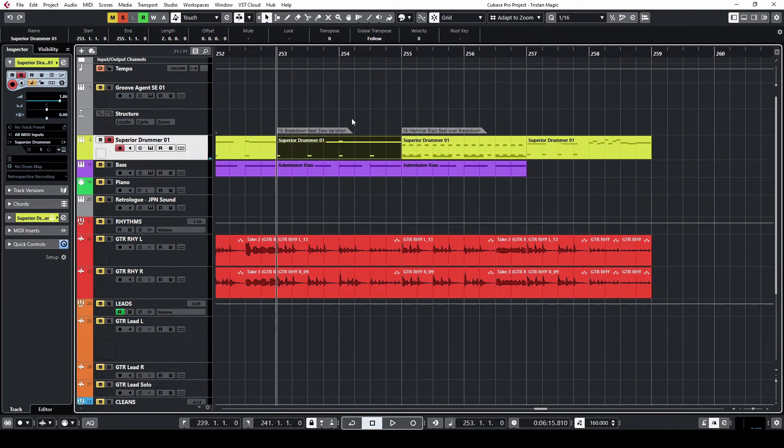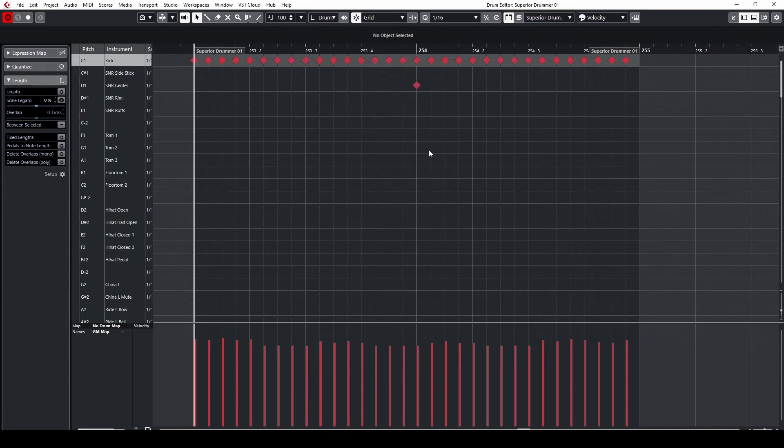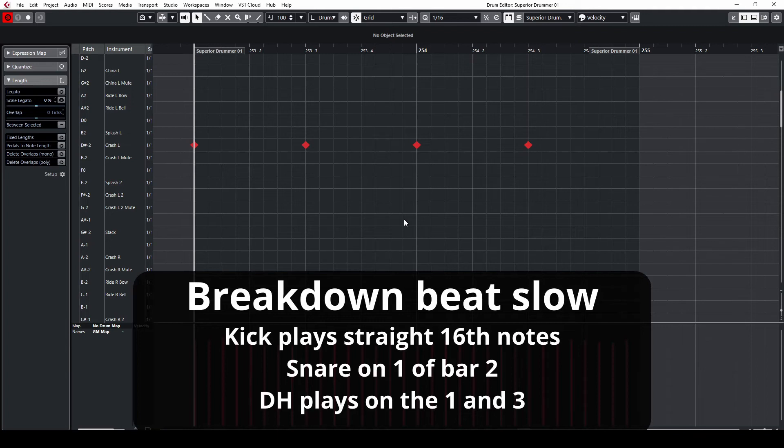Here's another variation on that breakdown beat — I like to call this the breakdown slow variation. The kick is playing 16th notes, the snare is on the one of bar two, and the crash — the dominant hand — is playing on the one and three of the bars. Here's how this sounds.